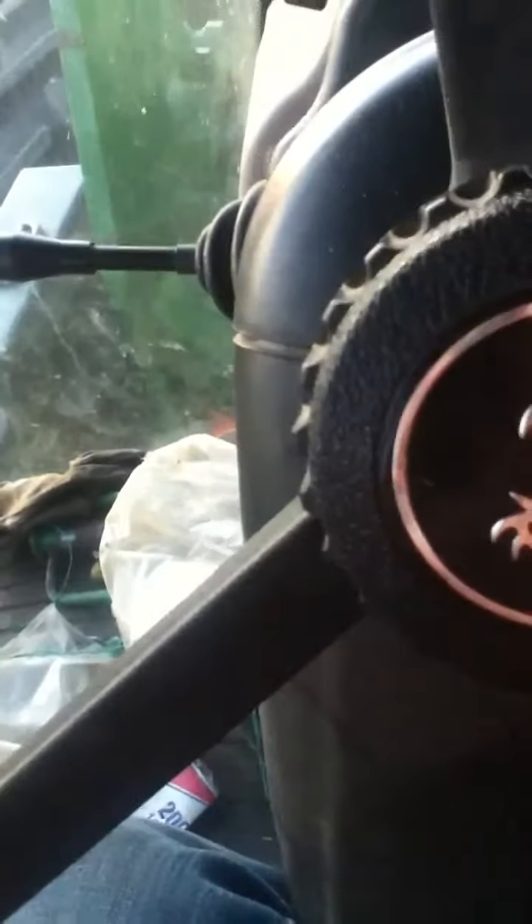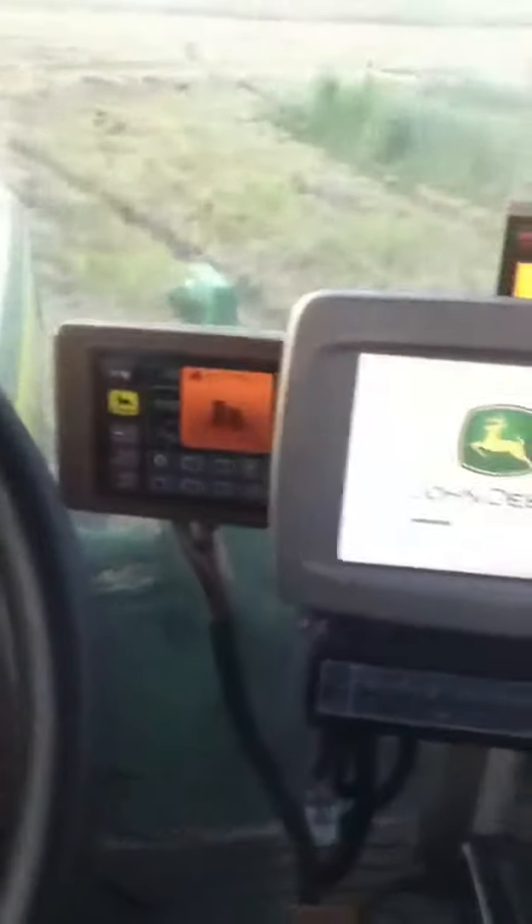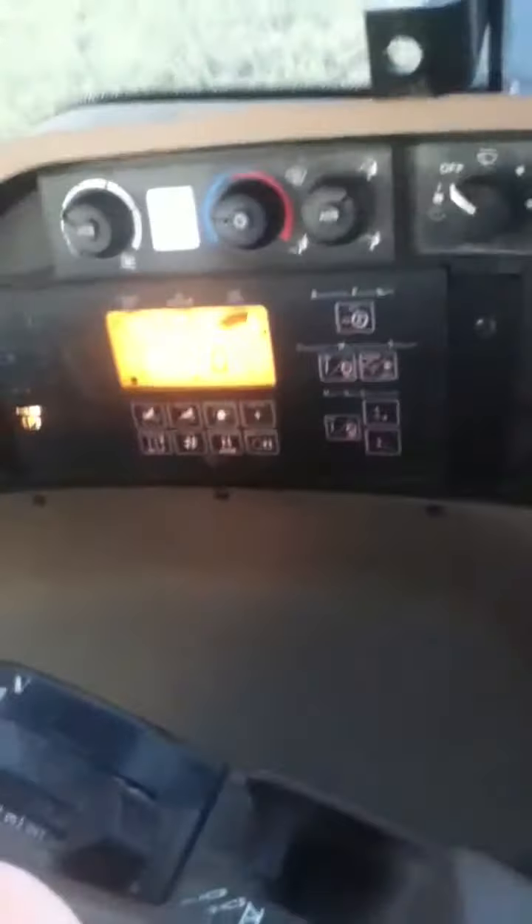Let's fire up. Let's get going. That's how I close it. Engage the PTO. Don't have the door shut — put it down here for two seconds.